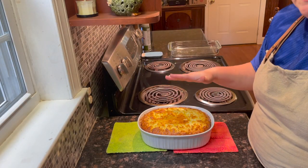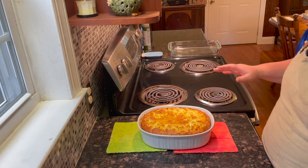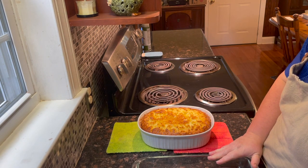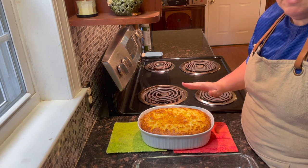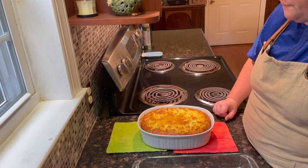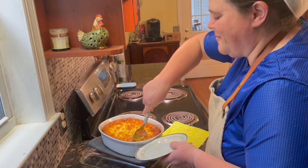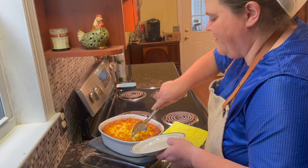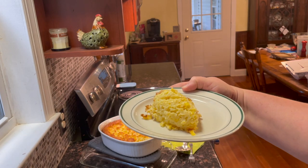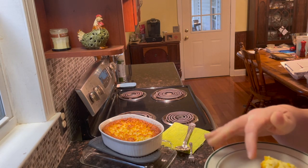As it cools, it will sink down. Depending on how deep your dish is will determine how long to cook it. In a basic shallow casserole dish, it would take closer to 60 minutes. This deeper style of dish took about 75 minutes. We're just going to let it cool for a couple of minutes before I take a bite. My favorite part of the video — getting to eat. Let me take some out to show you what it looks like when it's done. I think the skin on top is the best part.